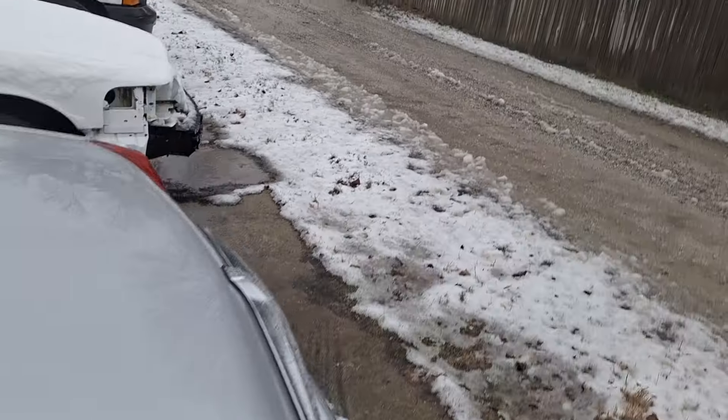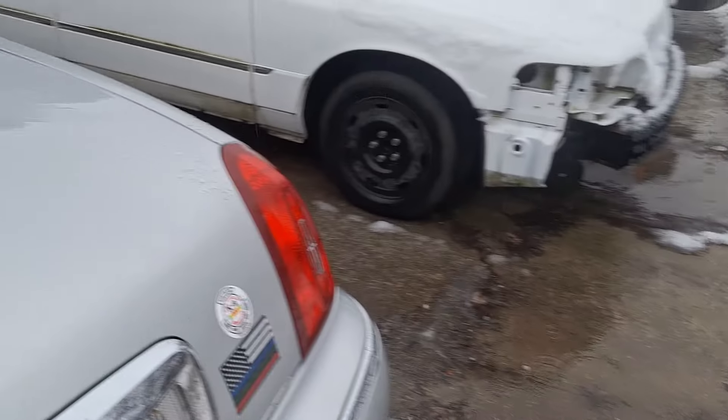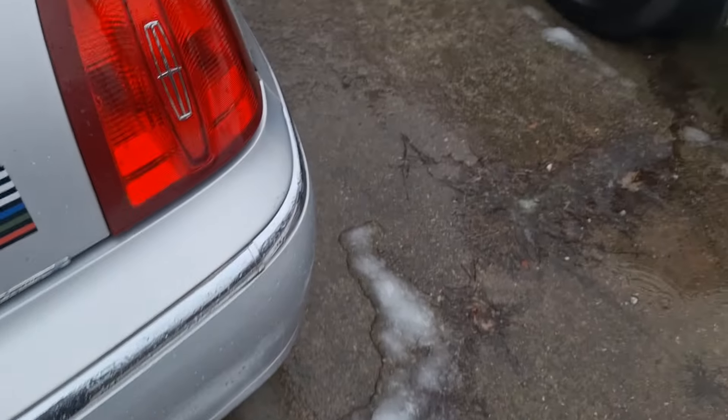Alright, we'll do the gasser because the Marquee is freaking loud. Maybe we'll be getting this thing fixed eventually, but I don't want to drive it in the snow or in salt still.